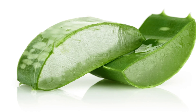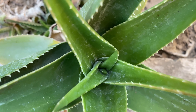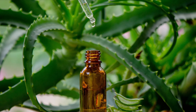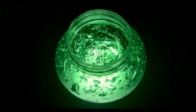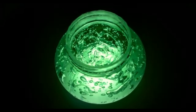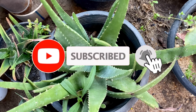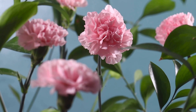فوائد جل الألوفيرا: يعمل كمرطب طبيعي ويساعد في تهدئة البشرة. يُسرّع من عملية شفاء الحروق البسيطة والجروح. يحتوي على خصائص مضادة للالتهابات تساعد في تقليل حب الشباب. مفيد للشعر — يمكن استخدامه لترطيب فروة الرأس وتعزيز نمو الشعر. لا تنسَ أن تدعمنا بالإعجاب والاشتراك لكي يصلك كل جديد. اشتركوا في القناة.